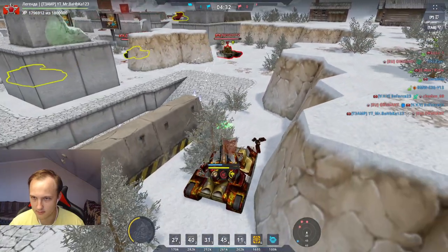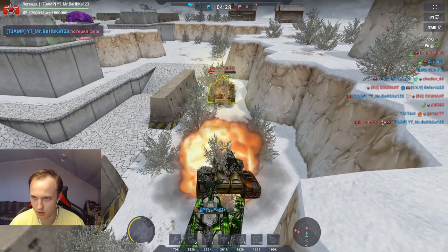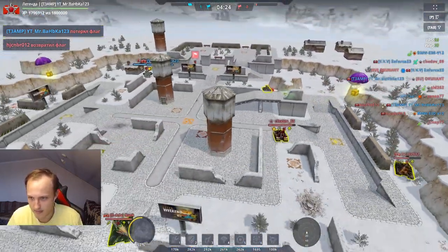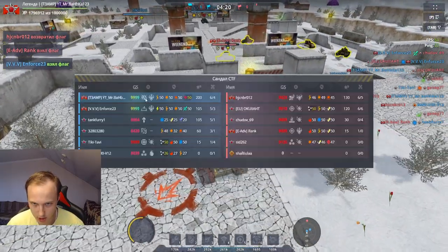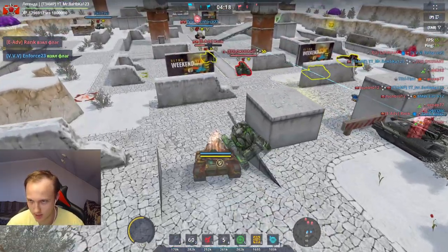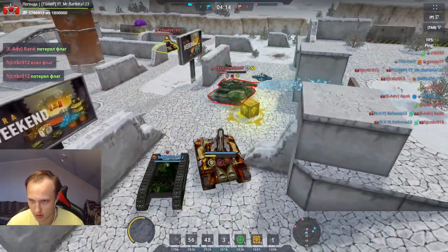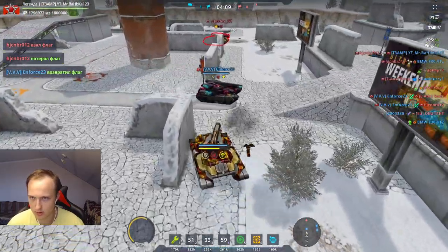А где крит? Критов нет, заморозки нет. Как я должен давать заморозку? Что я не так делаю? Что мне надо — харька одевать что ли? Мне похоже надо одевать харька, чтобы критический урон увидеть. Нет критов. Это максимально непонятное устройство, которое я когда-либо тестировал.